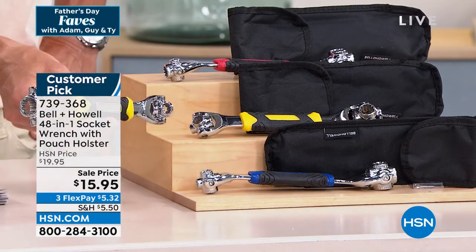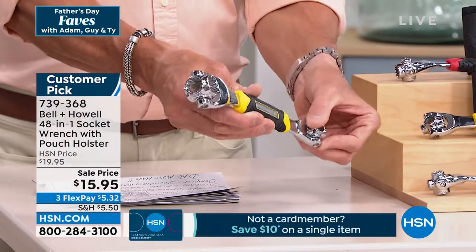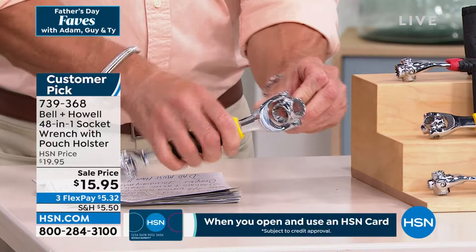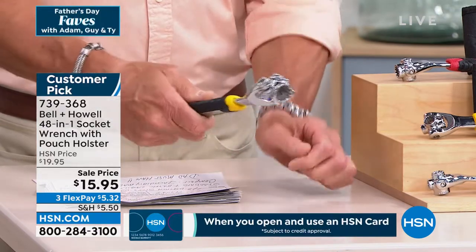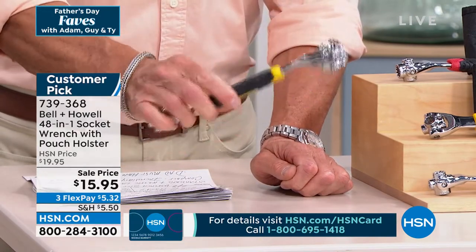This is basically 48 tools in one. Not only is it a wrench with multi-sockets, but each one of the sockets spins on the actual handle. So when I need to do a job, if this one doesn't fit I flip it over to the next one, and if that one doesn't fit I flip it again. The smaller sockets are on one side, the larger sockets are on the other. And it's industrial contractor grade — this thing is seriously overbuilt. It's so heavy duty it even comes with a holster.